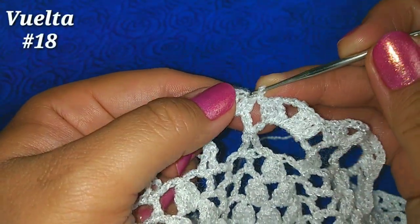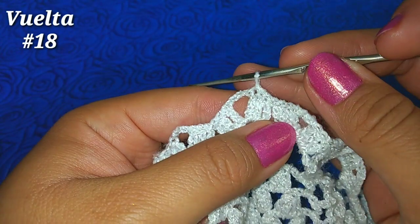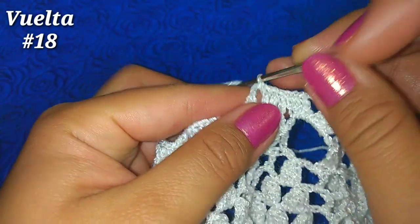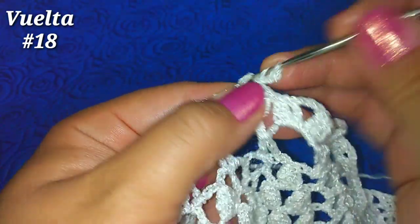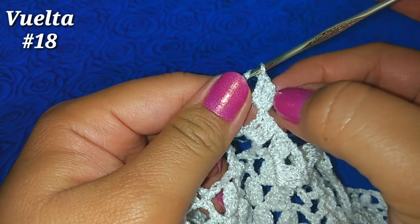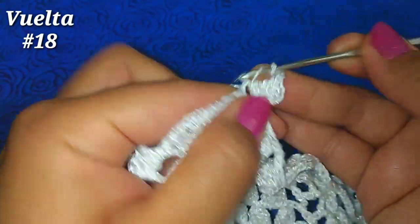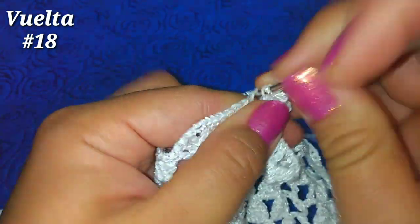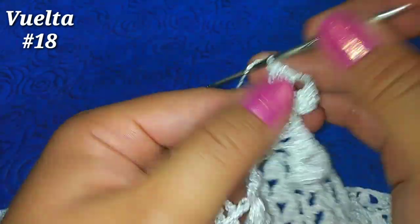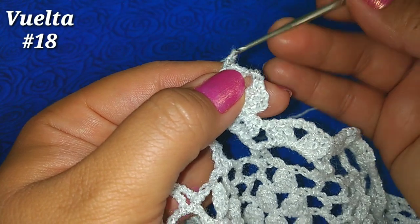Para la siguiente vuelta deslizamos en el punto alto siguiente, deslizamos una vez más en el siguiente punto alto, y deslizamos sobre las cadenas para quedar en la parte central del abanico. Subimos con 3 cadenitas y 2 puntos altos para tener 3 puntos altos junto con las cadenitas. 3 cadenitas de separación y ahí mismo 3 puntos altos más: 1, 2, 3. Vamos a tener abanico sobre abanico. 1 cadenita de separación.